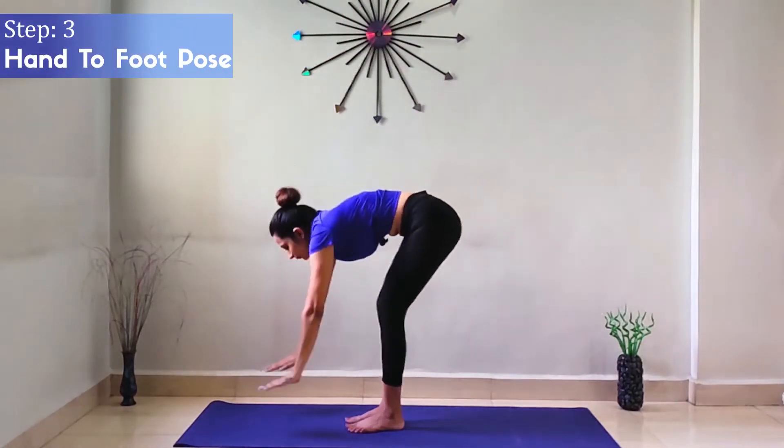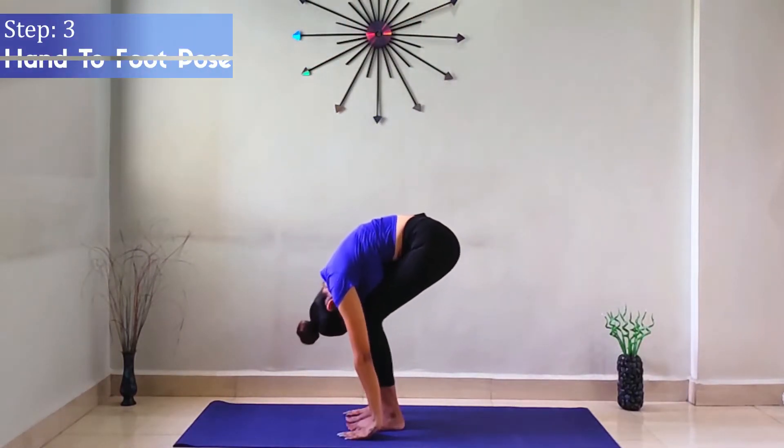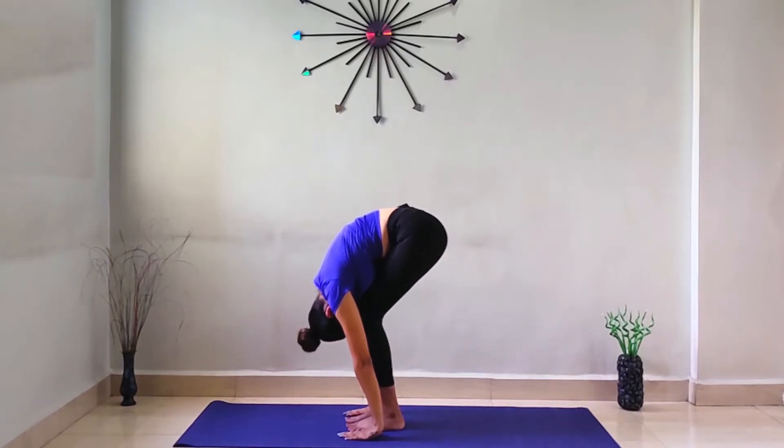Step 3: Hand to Foot Pose. While exhaling, bend forward and try to touch your forehead to your knees. Beginners may leave their head loose to avoid any back injury. Hold for some time.